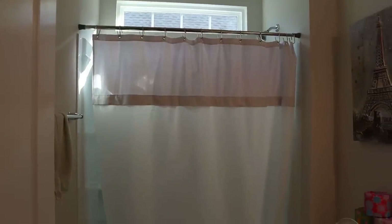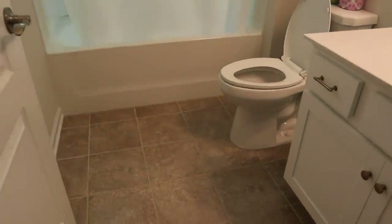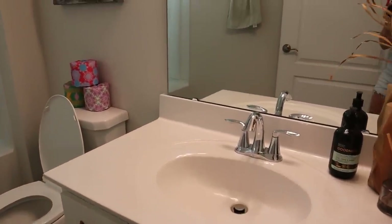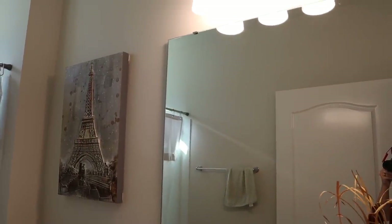Hey friends and welcome back! Today I want to take you along as we transform our basic builder bathroom into a beautiful custom space. In order to fully appreciate any transformation, I feel like you need to start at the beginning, so here's a quick look at the space we had to work with. This is what our bathroom looks like right now and in my opinion it is basically just the definition of a basic builder bathroom — nothing really special going on, a giant mirror that doesn't add any personality to the space.